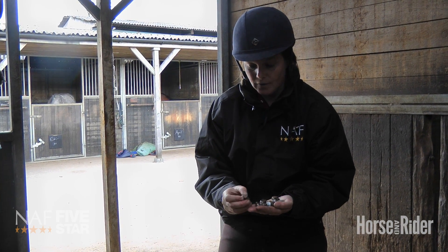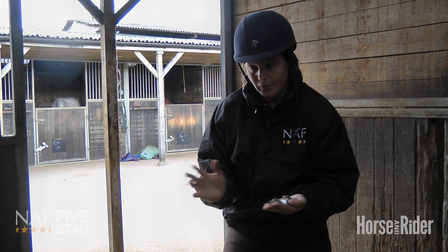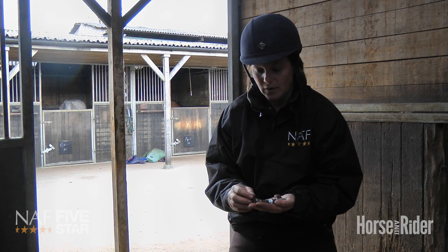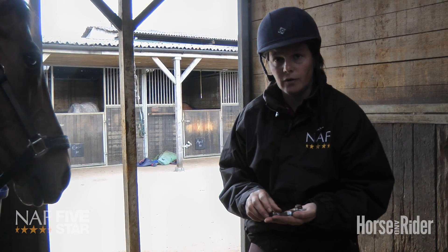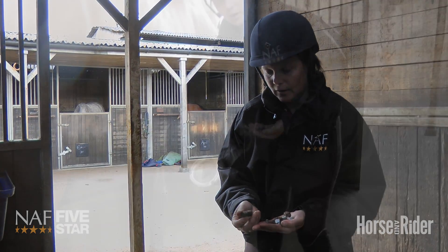I'd be the first person to want stability, but I think sometimes the ground conditions can be so wet that studs become unnecessary — because actually the horse isn't going to slip at all in the deep ground. So that's something to consider.